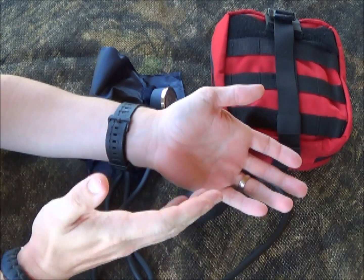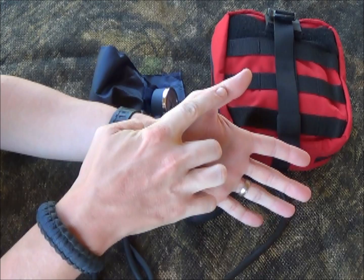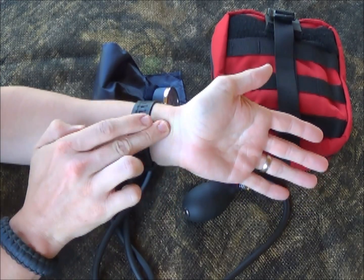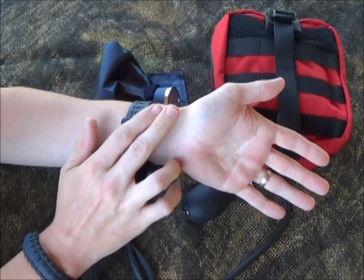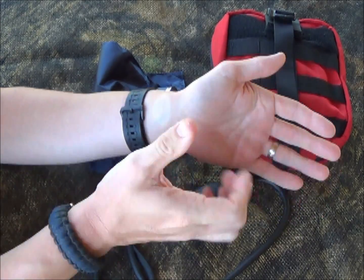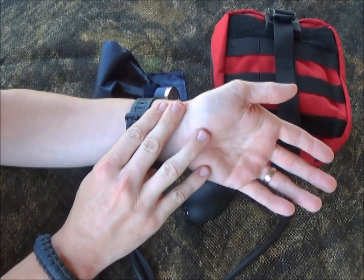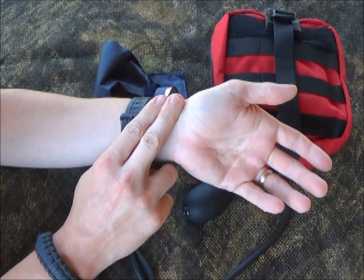When you go to palpate a blood pressure, the most important thing is that you have a radial pulse. You can feel it if you go underneath the patient's arm on the thumb side and put two fingers right there. You can feel a ridge and should be able to feel the patient's pulse. A common mistake is trying to feel the pulse with your thumb — if you do that, you'll feel your own pulse. So use two fingers, not your thumb.